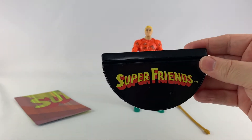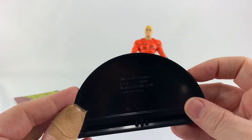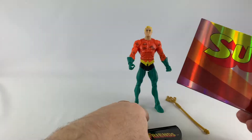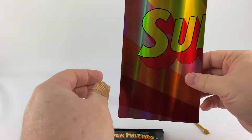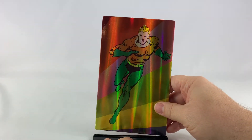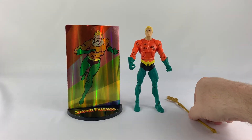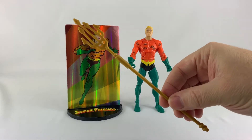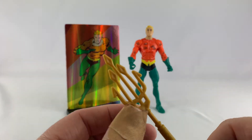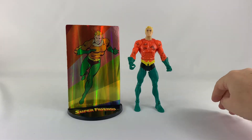Let's start with the accessories. This guy comes with a Super Friends logo base. The base has copyright info on the back, and it comes with a little slot that holds something cool — if you have the other figures, it would spell out 'Super Friends' across them. You can also flip it around to show Aquaman as the backdrop. He also comes with his trident — really cool, it has that classic Super Powers look. Actually it's not a trident; it has five prongs, so it's a quintident or something like that.